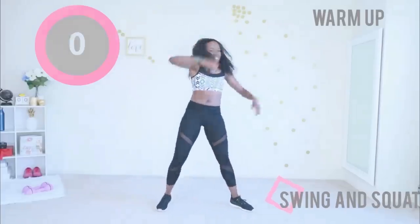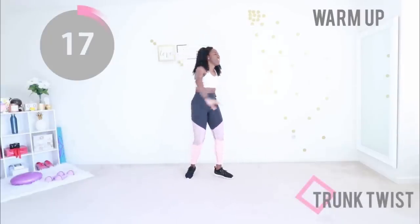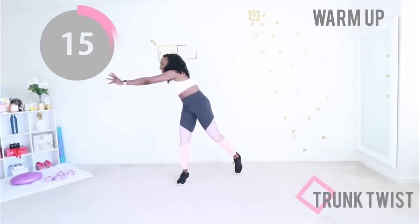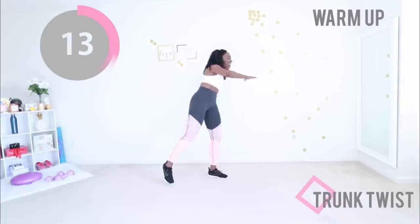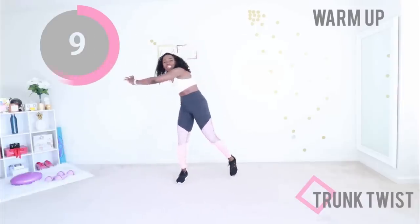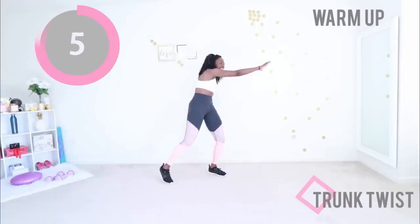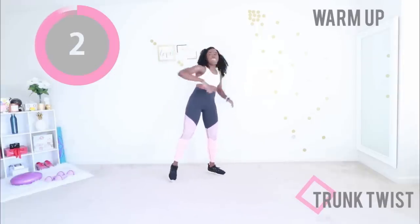Our last warm-up move here is trunk twist. Very similar to the side reaches we did in the beginning, except now you're placing more emphasis on twisting your waist. Really reach your arm backward, get your midsection ready to work. It's gonna be good.